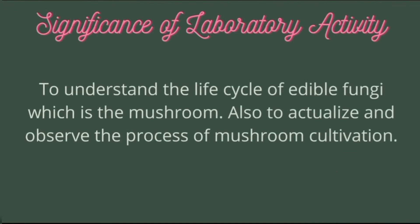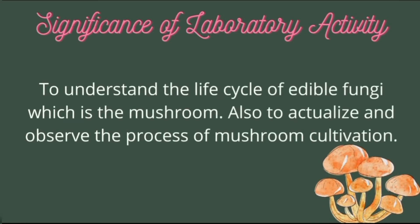The significance of this laboratory activity is to understand the life cycle of edible fungi, which is the mushroom, and also to actualize and observe the process of mushroom cultivation.